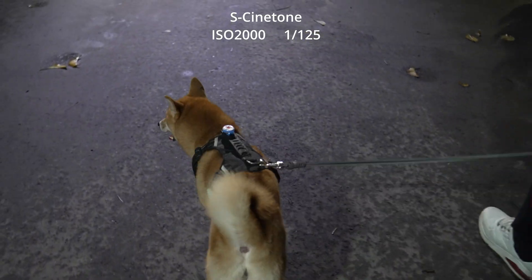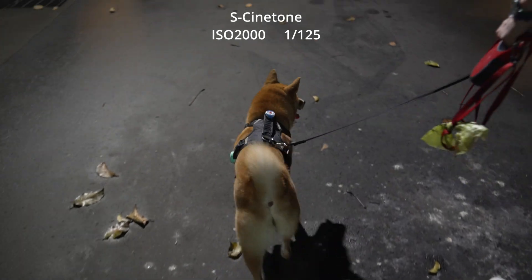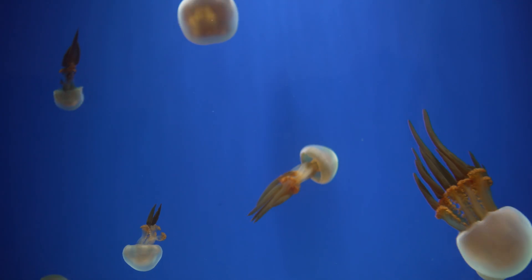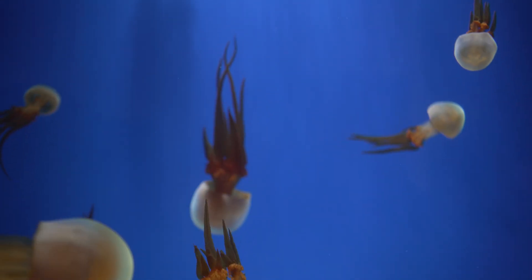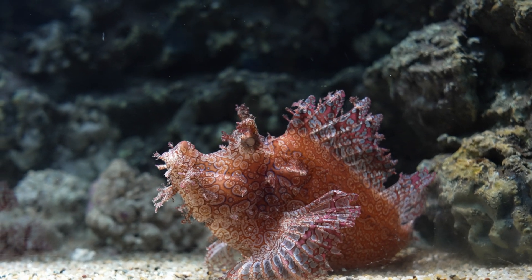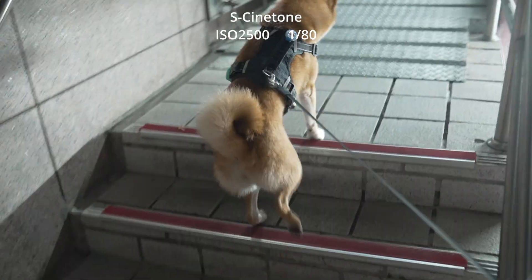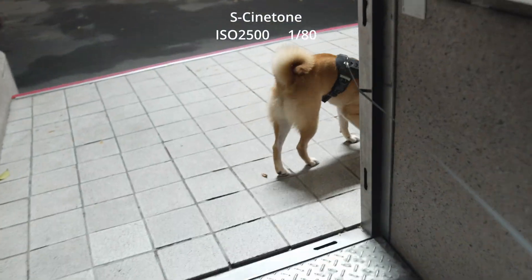Hi everyone, today I'm doing a real quick test to explore the low-light capacities of Scnetone on the ZAVI-E1. In a previous video I tested the second base ISO of Scnetone at ISO 2000, but this time I'm pushing the limits to see how it performs with much higher ISOs, starting at ISO 2500. Under some street lighting at night, the footage looks perfectly fine.